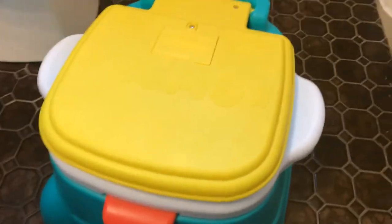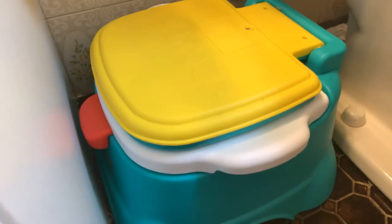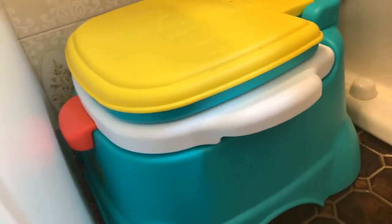Also, if you're into consigning, I make consignment videos — you could definitely consign this potty when you're done with it. It will go very quickly at a consignment sale because of how great it is and because all little kids love Elmo. If you have any questions or comments let me know, thanks for watching!